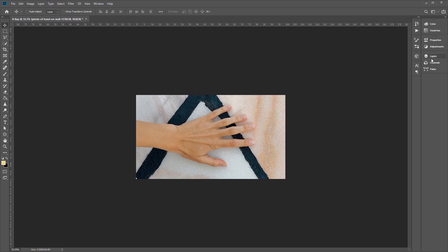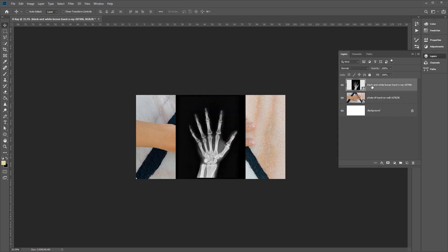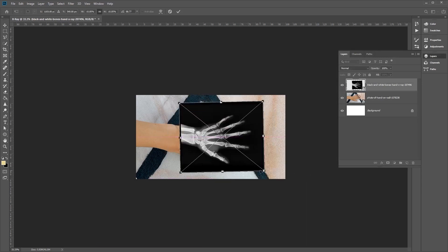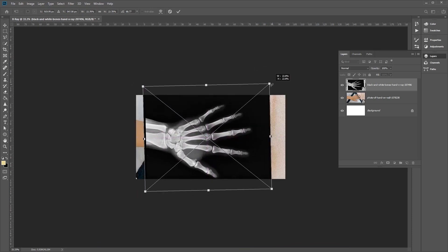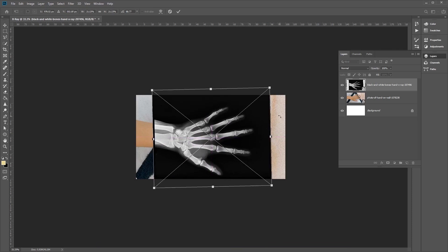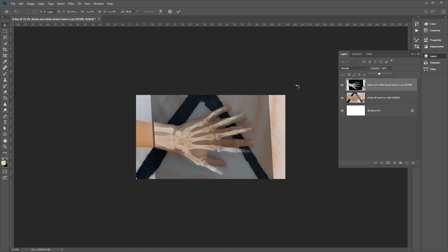Once we've done that, we're going to use the second image. Go to your layers, select the second image, and do the same thing. Press Ctrl T on the keyboard, and rotate and resize this so that it roughly fits about the same size as our previous image. You can lower the opacity a little bit to help you out. Click the tick button to confirm. It doesn't need to be 100% perfect as we can always readjust later.